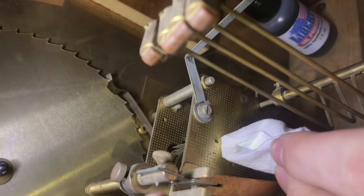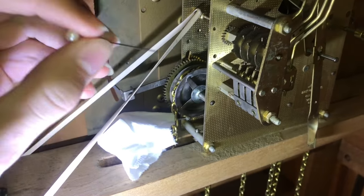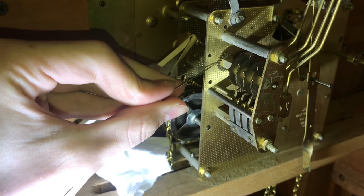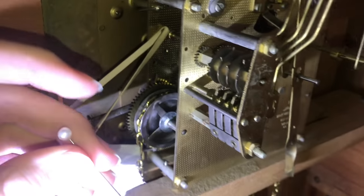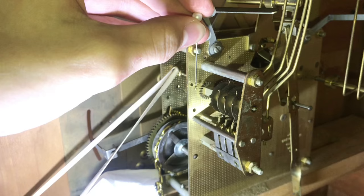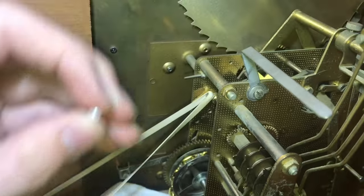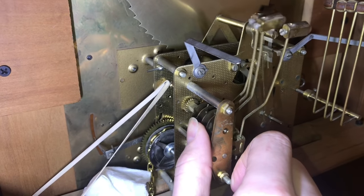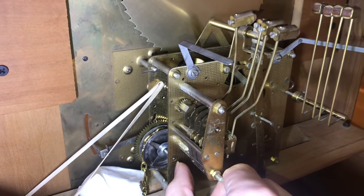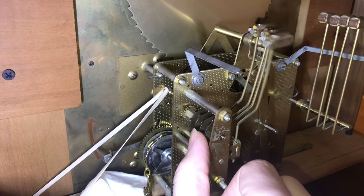I'm just going to dab this on there and pick up a little bit of that oil. I just switched to a sewing needle because I'm trying to oil right in there, and the pick is a little too thick to get there. I'm starting to notice a little bit of a difference as I release — it starts to spin for a little longer. It wants to keep going, so I'll keep oiling the spots.